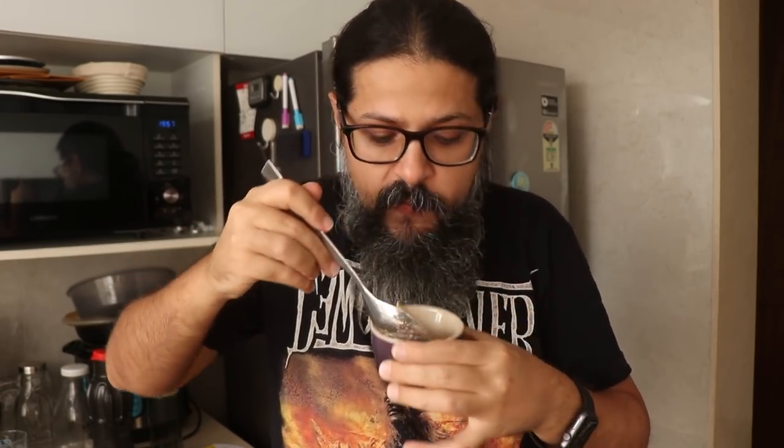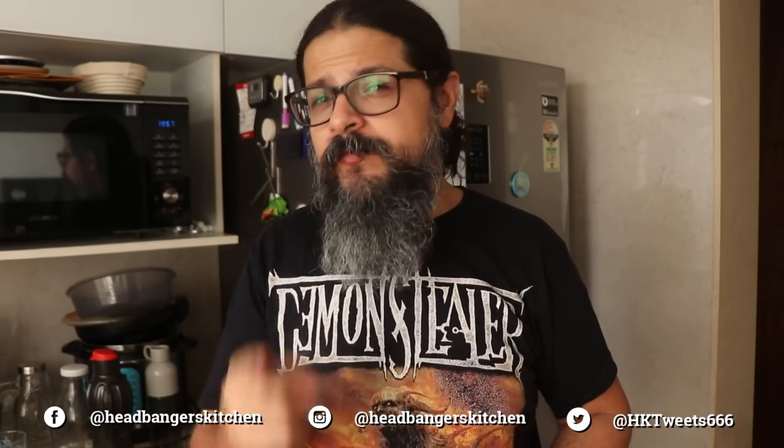So good, guys. I do hope you're going to make this — if you do, let me know how it turned out and I'll see you on the next episode of Headbanger's Kitchen. Until then, cheers and keep cooking. If you like quick, easy, tasty keto recipes, check out my brand new keto ebooks — a three-ingredient and a five-ingredient recipe book. Links in the video description below.